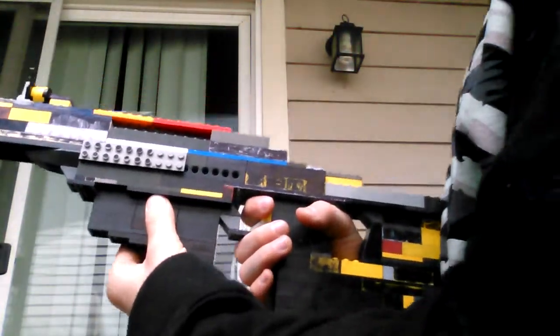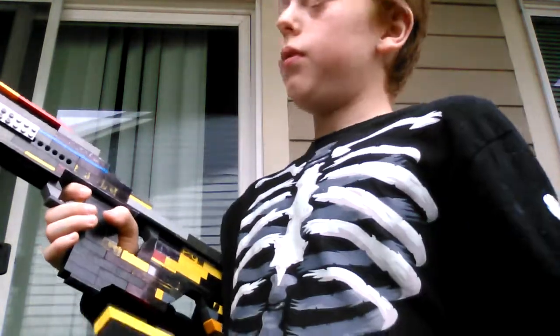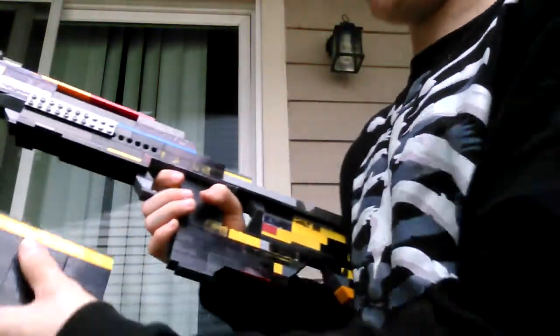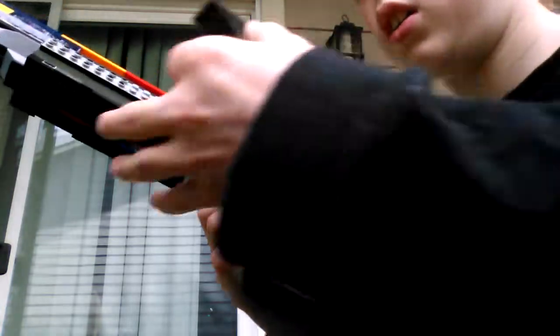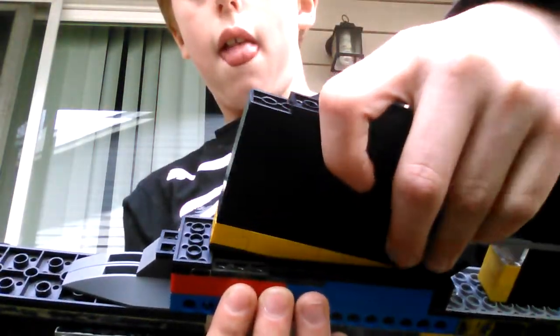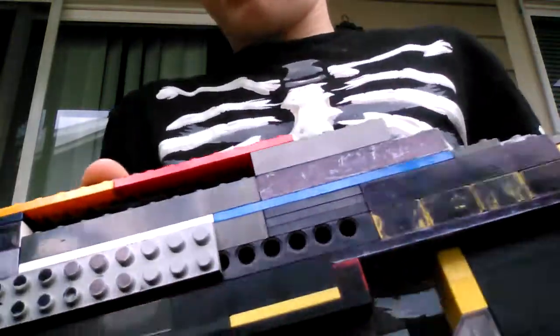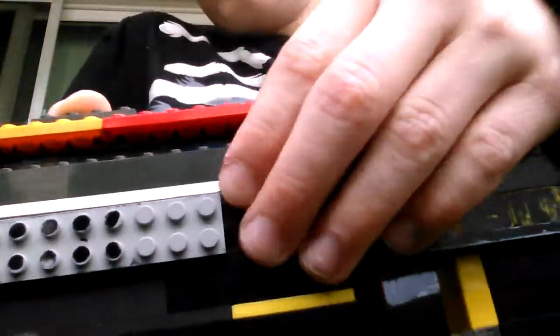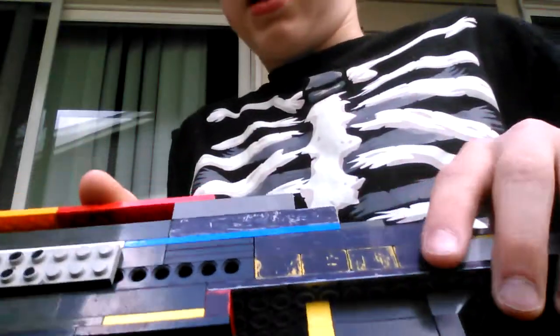You guys probably want to see the mag. By the way, this is another feature — it has a removable mag. Here it is. The yellow, I guess you can say, is the bullet. There's actually a hole right there and you just put it in like that and it slides in. You might not be able to see it, but there's actually yellow inside those holes right here — that's the magazine.